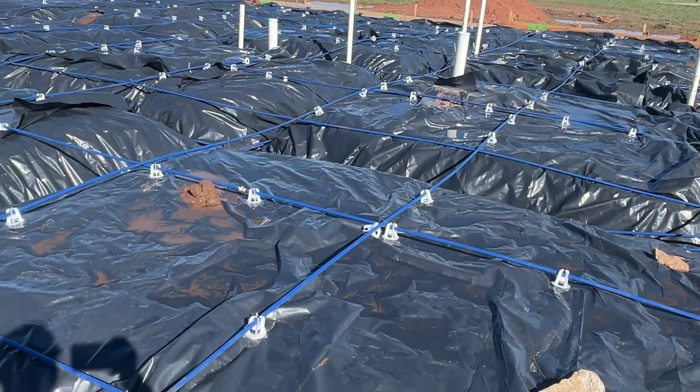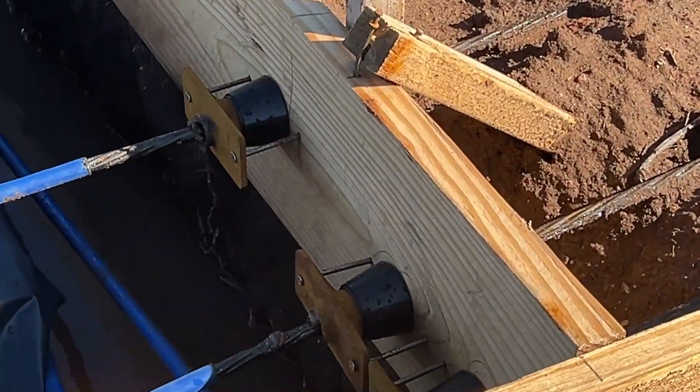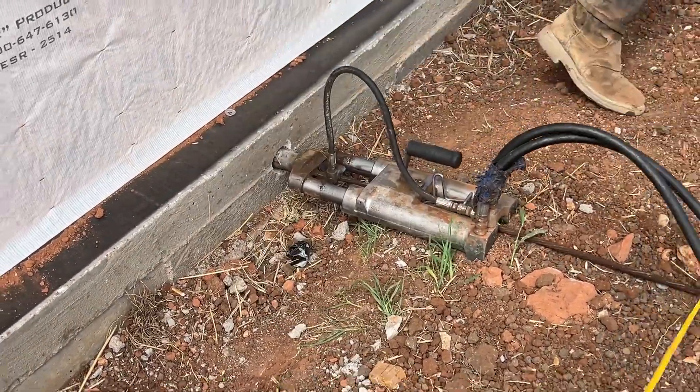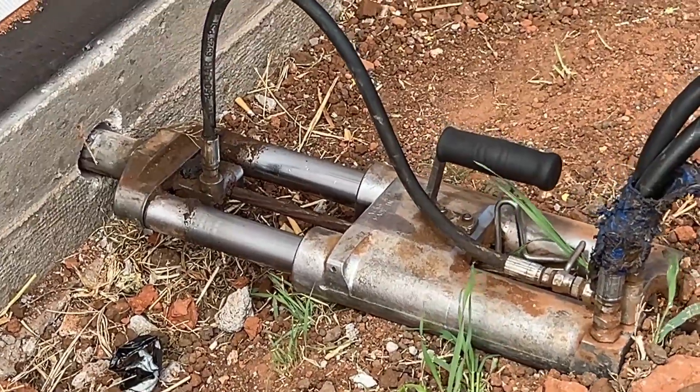Many modern homes are built on post-tensioned concrete slabs, which incorporate high-strength steel cables known as tendons. These cables are installed before the concrete is poured and then tensioned as the concrete cures, significantly enhancing the slab's performance.